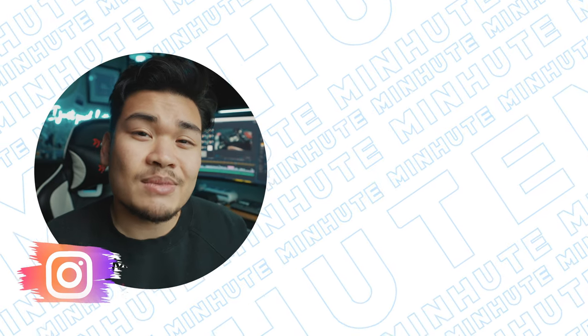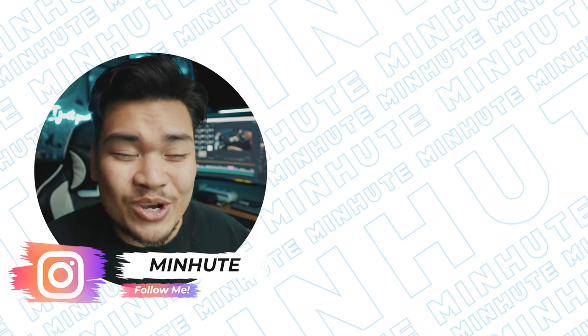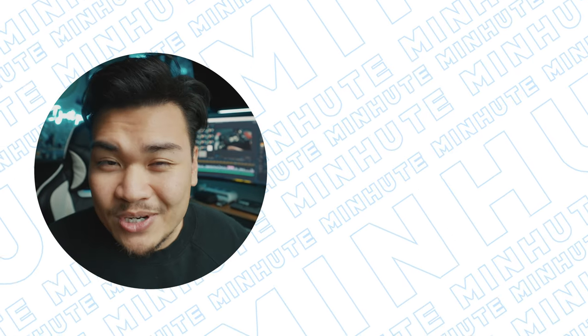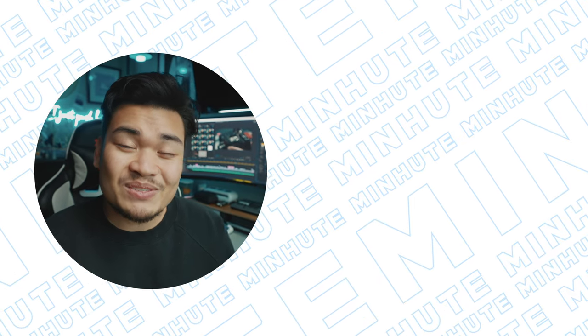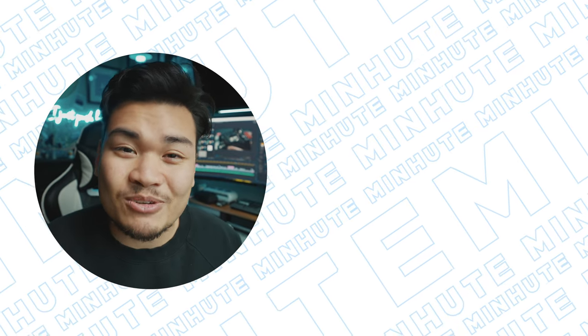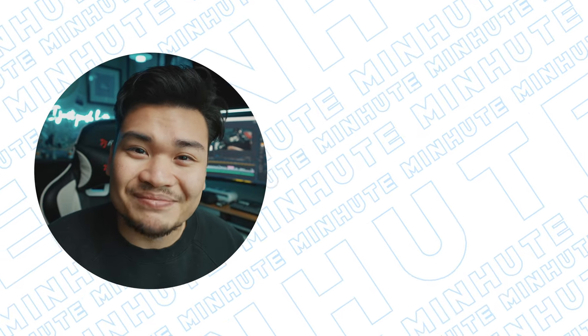Anything I've listed here, you can find the link in the description below — they're all really affordable and they make such a huge difference. That's going to be all for today's video, I hope you guys enjoyed it. Drop me a comment below and let me know what is your favorite filmmaking accessory. Give this video a thumbs up if you liked it, hit that subscribe button, and I'll see you guys in the next video. Keep pushing buttons, guys — bye!